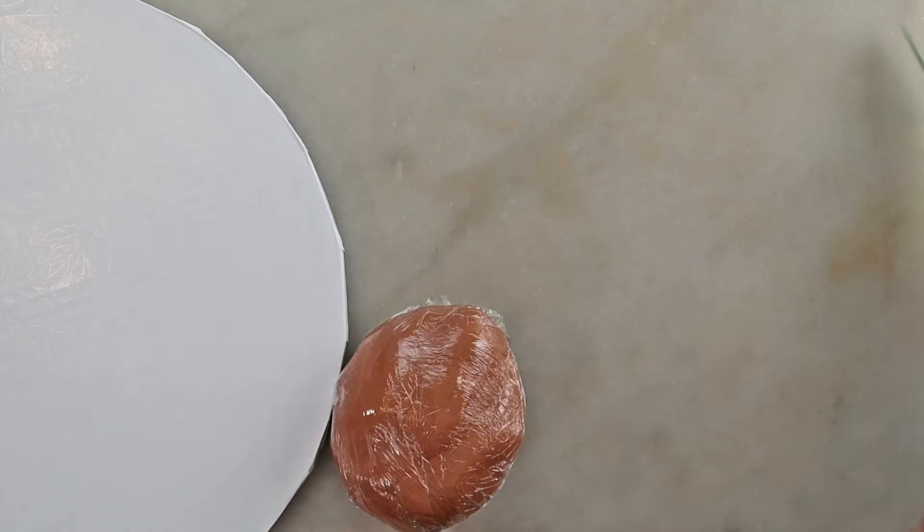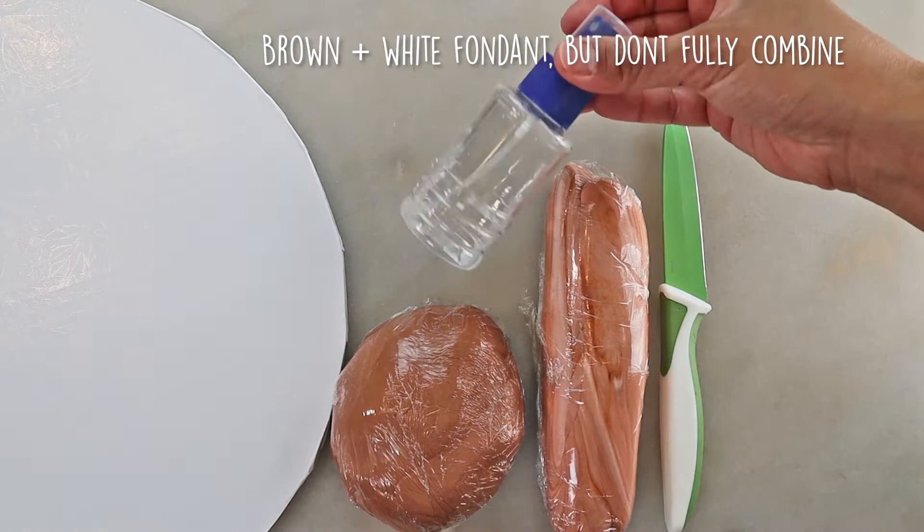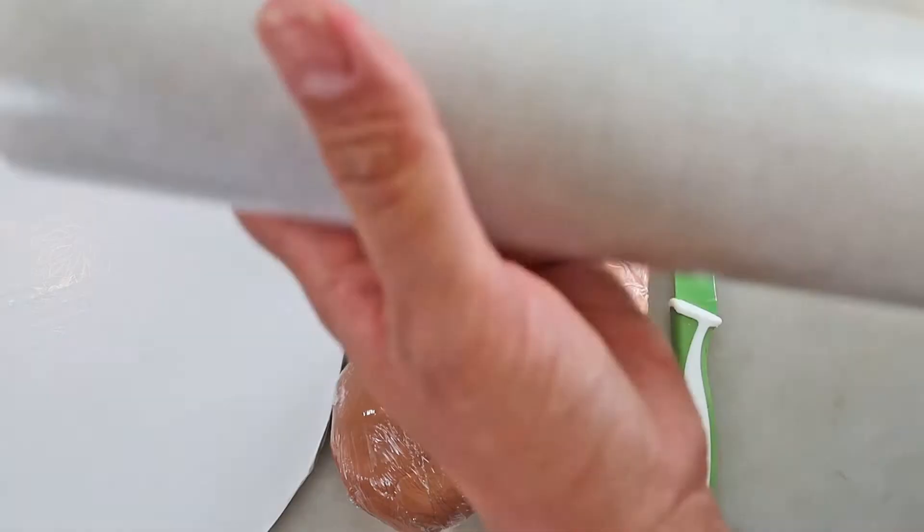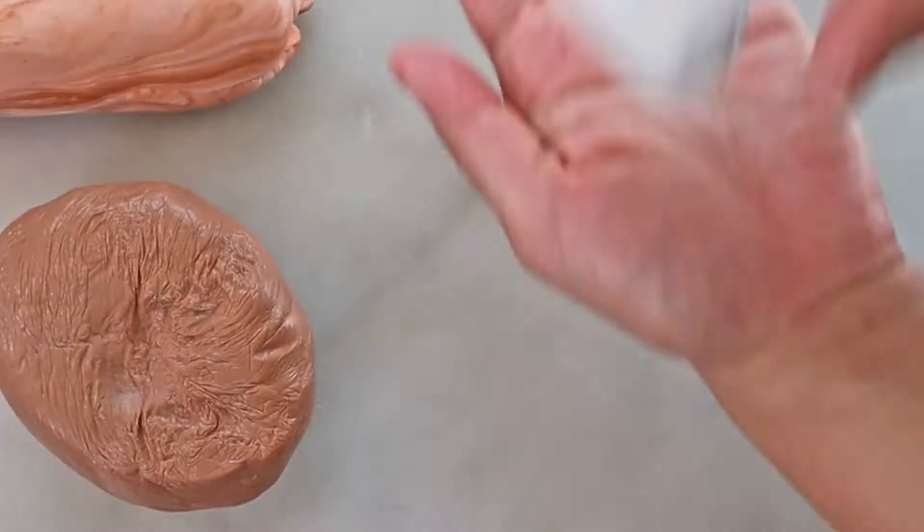We'll be using a 12 inch cake drum, brown fondant, a mix of brown and white fondant, a knife, an adhesive of your choice, cornstarch, ribbon, a brush to evenly distribute the adhesive, and a rolling pin.